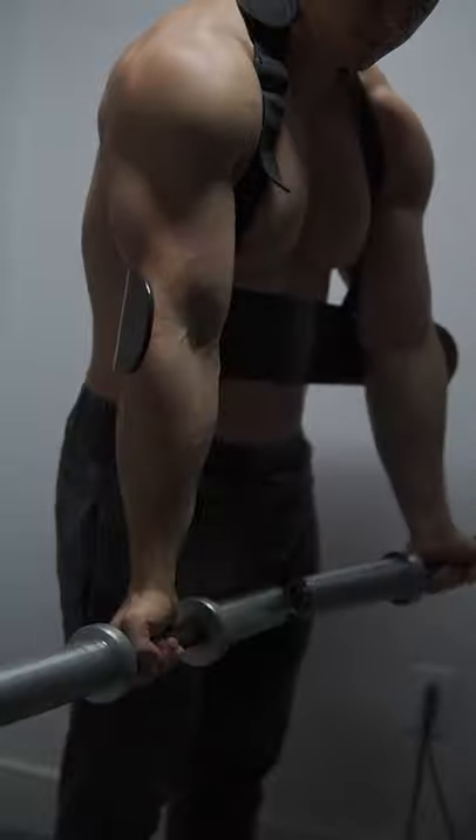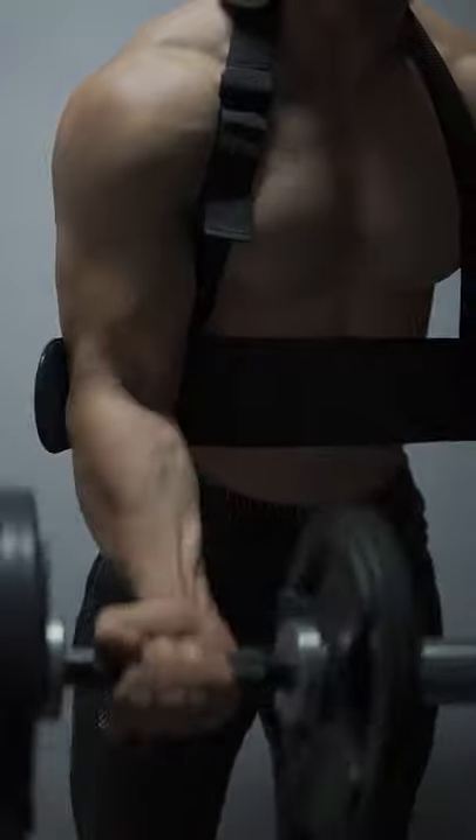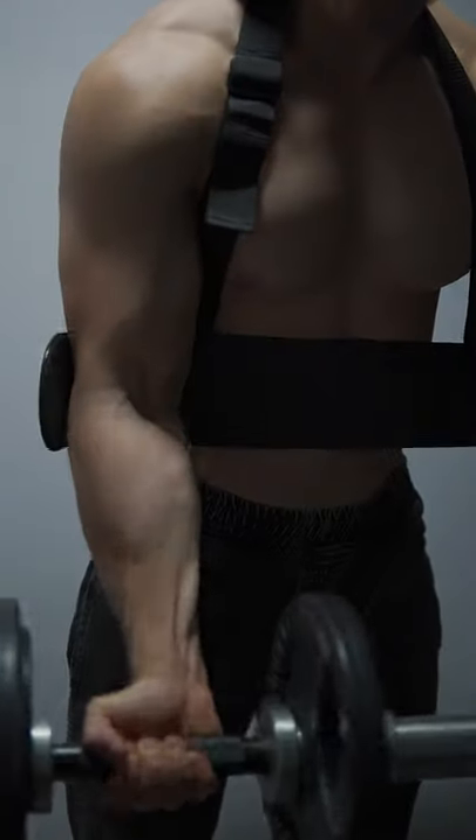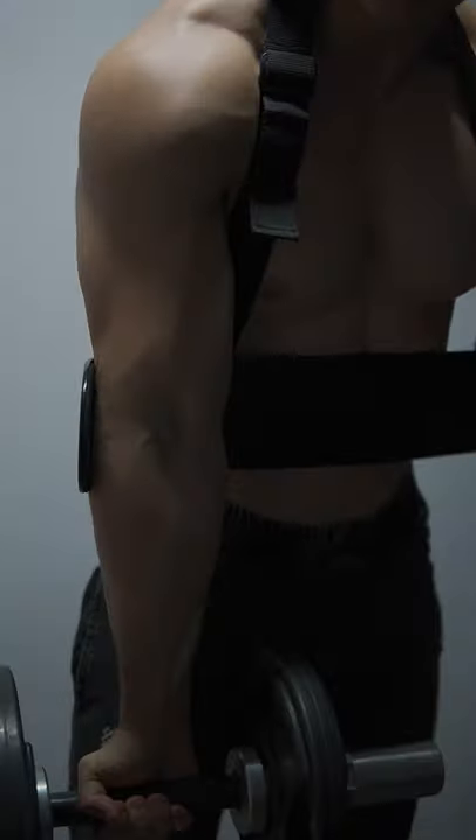Alternatively, you can go the bougie route and use a classic arm blaster. This does the same thing while being even easier to standardize form, especially when curling both arms simultaneously. So prepare to drop the weights considerably and get more out of less weight for bicep growth.